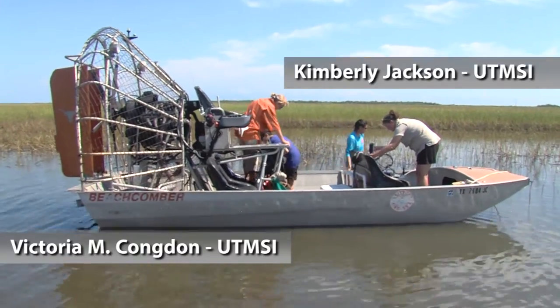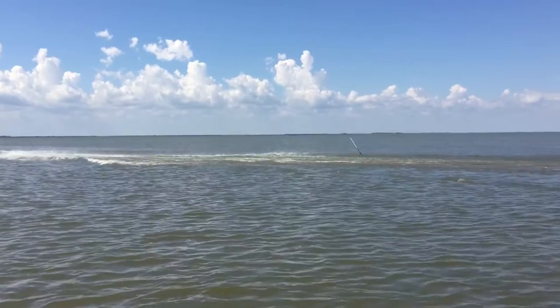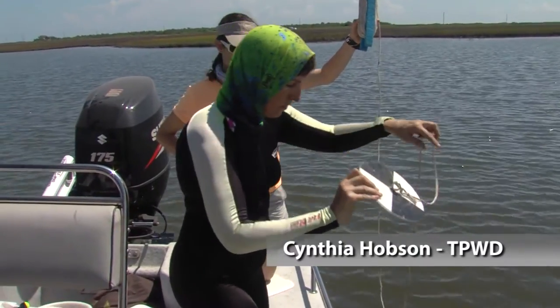They do a lot of seagrass work in the lower part of the coast, and then there's three of us from Central Office. We've also got one participant from Texas Parks and Wildlife.